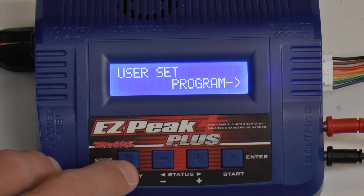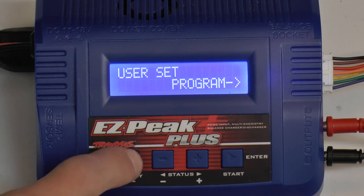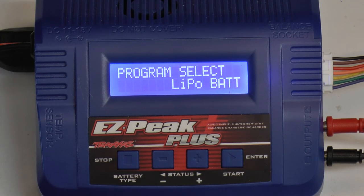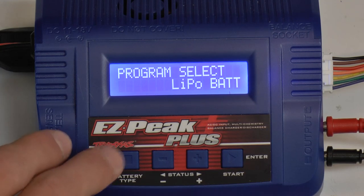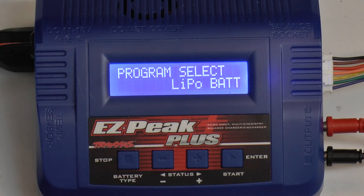There is also the set program option, which goes into your settings to configure things like maximum charge time and temperatures. Go once more and you are greeted with LiPo battery. Does this have LiFe? No it does not. So this is your LiPo battery.